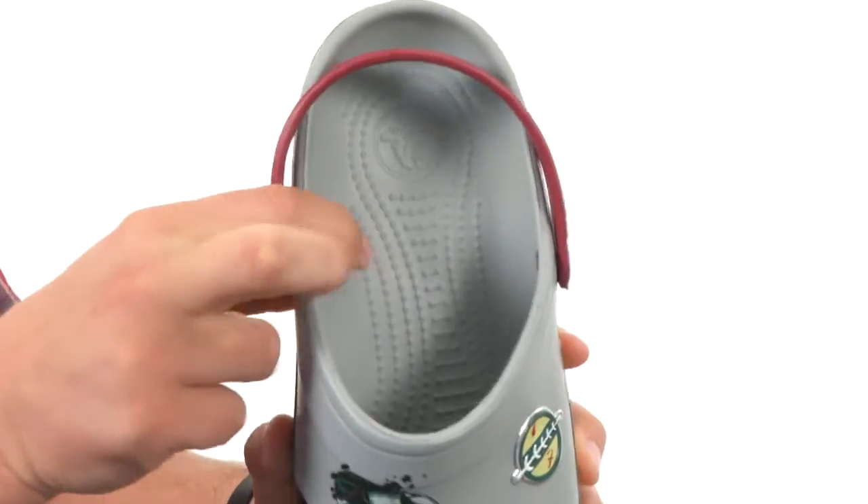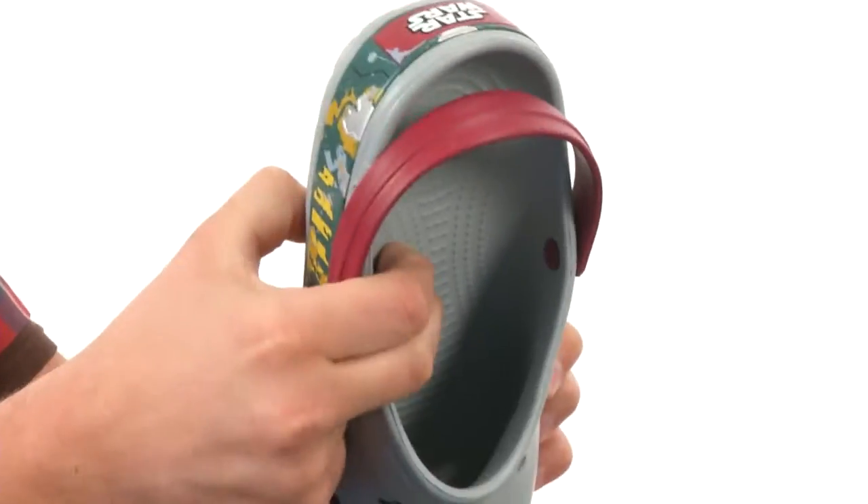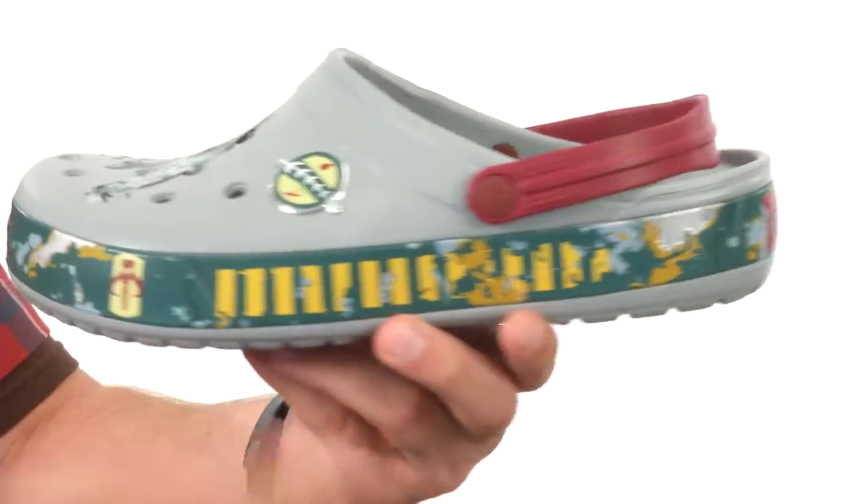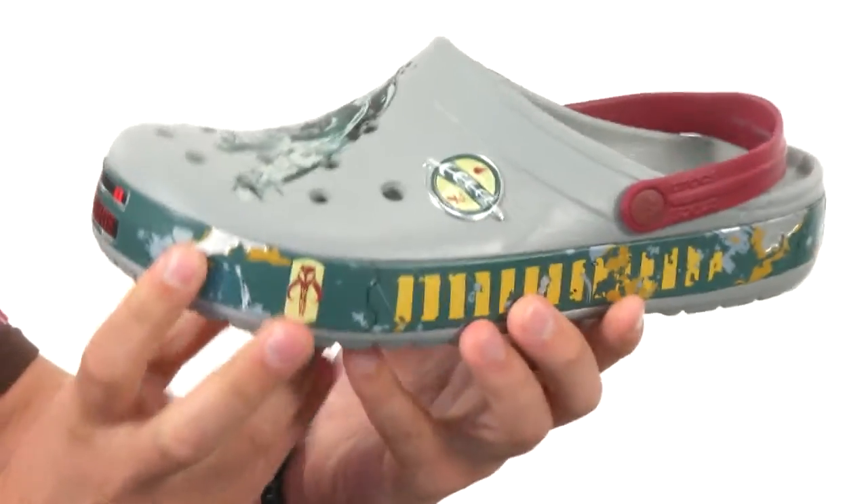Cross-light footbed to give you long-lasting comfort with a really durable outsole with this tread pattern on it that'll help keep you nice and steady. You also got that cool design wrapping all the way around the midsole.